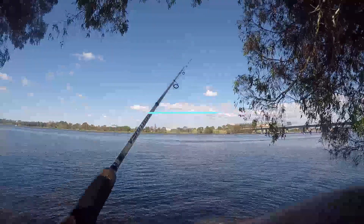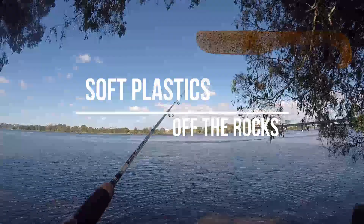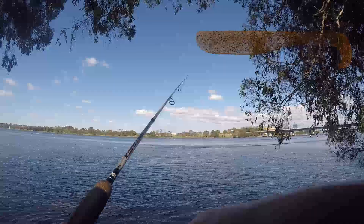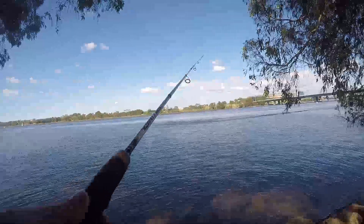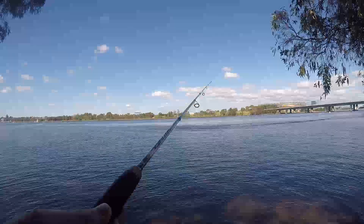The first bream was caught on a Z-Man Slim Swim. If you watch any of my other videos you probably get a bit of a theme — this is one of my favorites. One of the other better soft plastics is the Hurricane Sprat. I tend to go blood worm or hatchet color. Motor oil is not too bad, but generally if I'm using the Z-Man it's always blood worm.